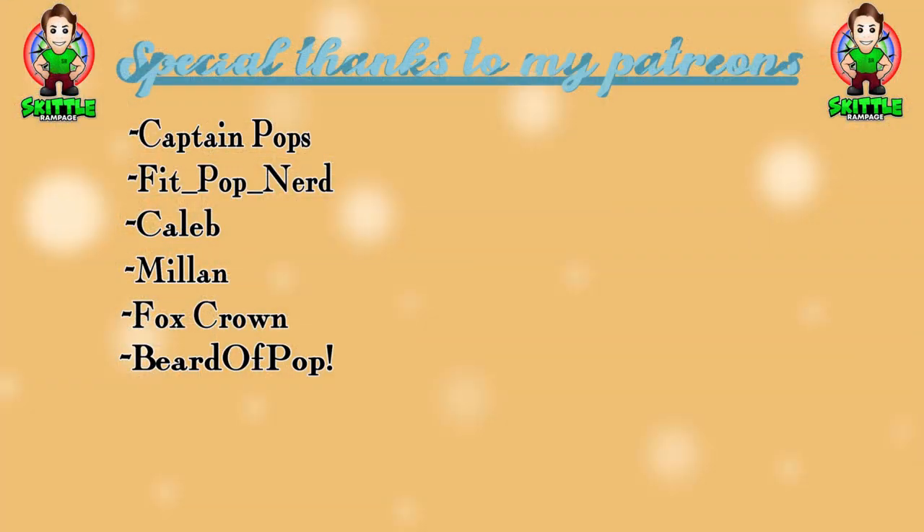That's it for this Funko Pop collector's guide video — I really had a lot of fun doing this and hopefully it helps some of you ship pops cheaper and safer. I'm always trying to do new collector guide videos, so if you have any suggestions leave a comment below. Big shoutout to all my patrons — you guys are legendary. Love you guys, see you in the next video!